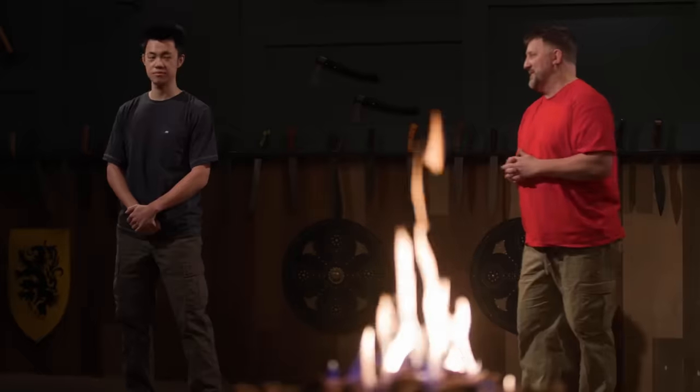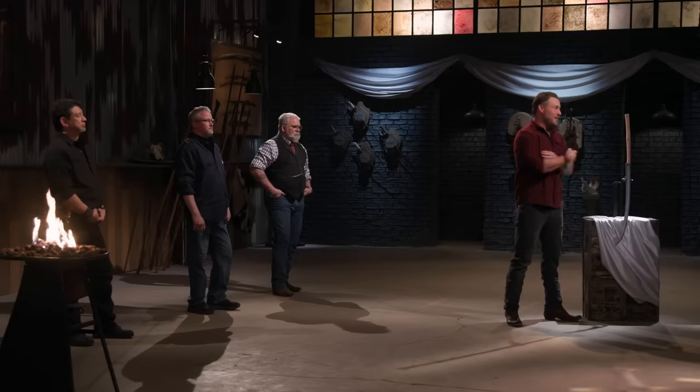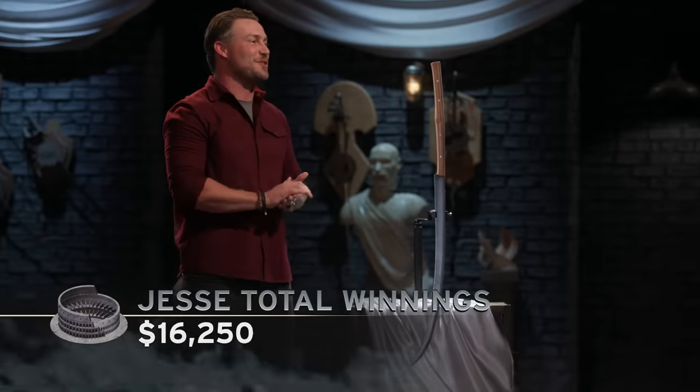Congratulations, man. Keep it up. Good job, Jason. Well, Jesse, that makes you a four-time Gladiator of the Forge, and you have $20,000 in your pocket. Congratulations.